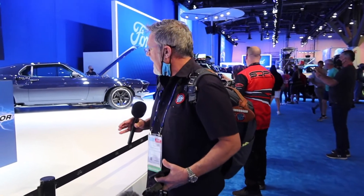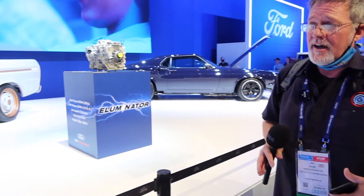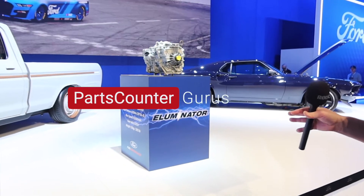Alright guys, I'm excited to be here at the show. I know that everybody is kind of a little on edge about some of the electrification that might be happening in the industry, but it's happening. And Ford felt really strongly about it enough to the point where they've got a center stage.